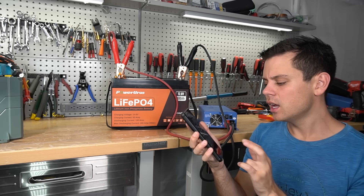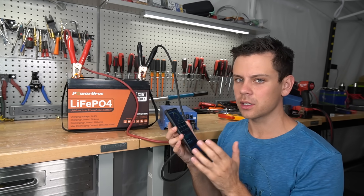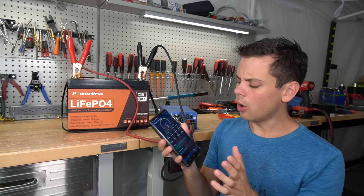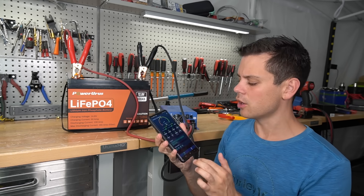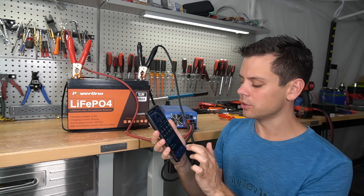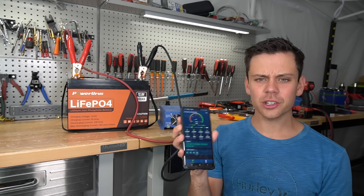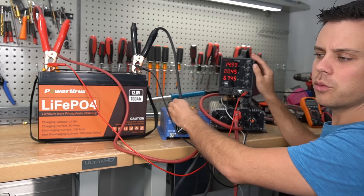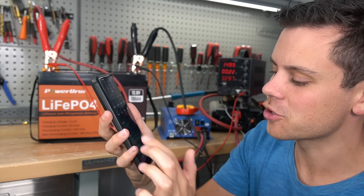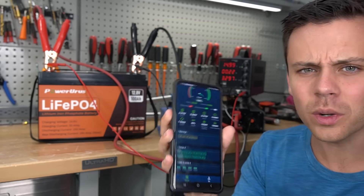Based on this app and the number of temperature sensors, it might not be a cheap clone — it might actually have one of their quality BMSs. The voltage differential between the cells is ridiculously low at 0.001 volts; the highest I've seen is 0.002 volts. That's a good sign but we still need to do a capacity test. The state of charge now shows 100%, cell overvoltage protection has been triggered, and the voltage differential at 100% is 0.007 — actually a very good sign.